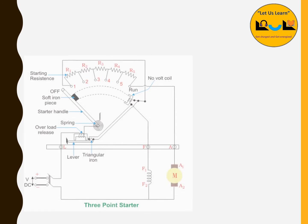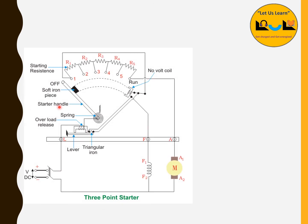Next we discuss the starter. In this speed control of DC shunt motor we use a three-point starter. It is named so because three terminals are connected: L stands for line, F stands for field, and A stands for armature. There are also other types of starters — two-point starter, four-point starter, and DOL starter.